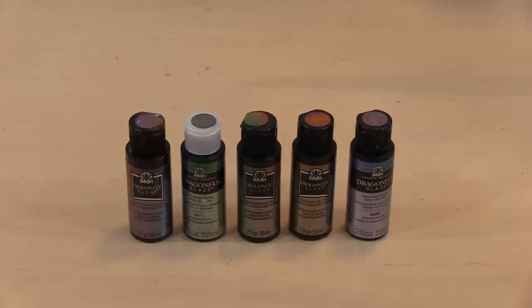Dragonfly Glaze is multi-surface and it dries to a clear finish, leaving the color-shifting mica as what you see. While Plaid devised this to use as a top coat over other colors and primarily in home decor, that's not how I'm going to work with it today. Instead I'm going to treat it pretty much like any other paint — albeit one that dries clear — and I'm going to layer it on tags and pages.